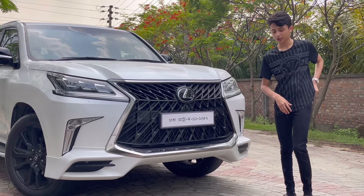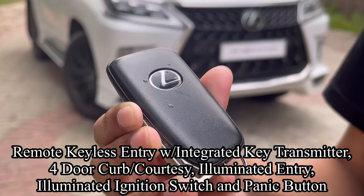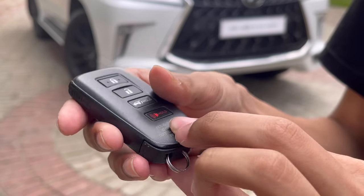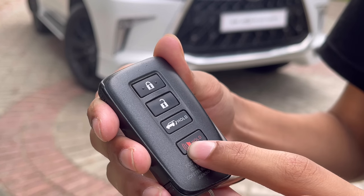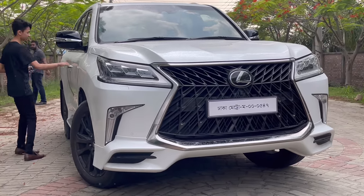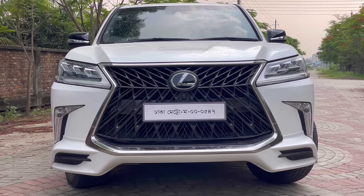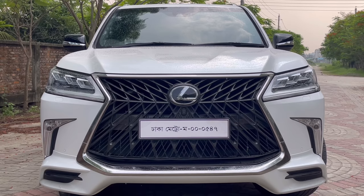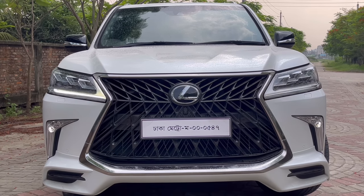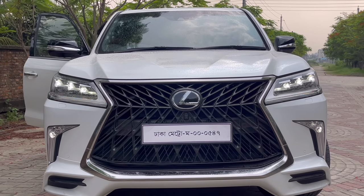Before showing the front fascia, let me show you the key. This is the key of the Lexus LX — because it's non-hybrid, there's no blue accent; instead you have a black accent, this nice design on the side, and your lock, unlock, boot opening, and alarm buttons. I'm going to get inside and turn on the LED projector Eagle lights. Pressing the brake start button, the car is on — these are the daytime running lights, fog lights, hazard, headlight, and high beam.